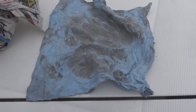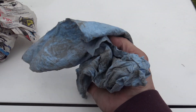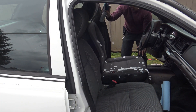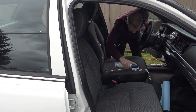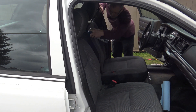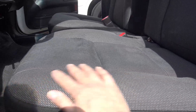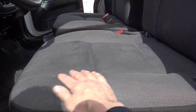You can see how dirty that seat is — you don't want to sit on that. The front seats are all shampooed. You can see they're a bit brighter; certainly not perfect, but a lot cleaner. You can see the pattern better now that it's clean.